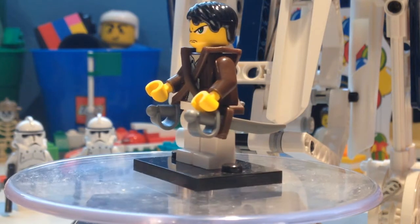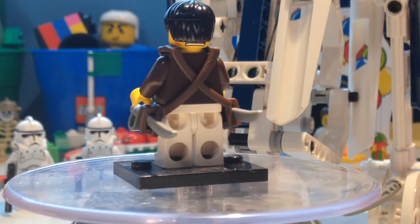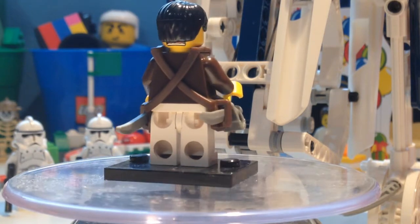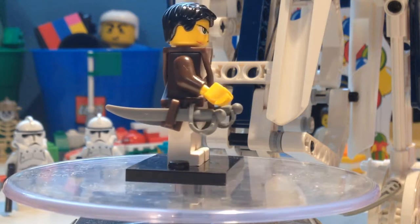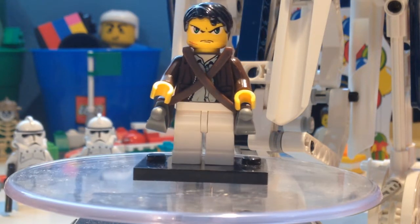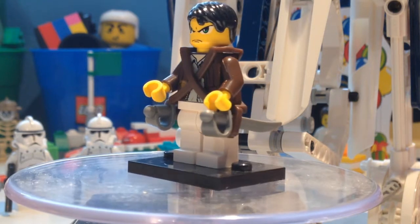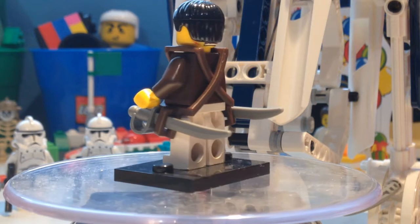I built this minifig. I used white pants because in the actual show he wears white pants. I used the Indiana Jones torso because he wears something similar, something brown. I was originally going to give him flesh color hands, but I didn't, because the head I'm using is from Takashi.